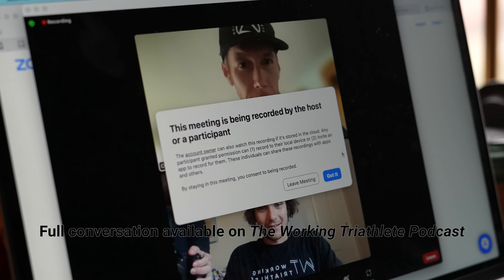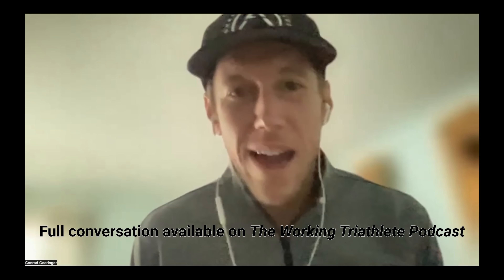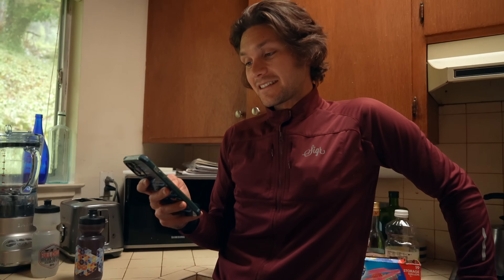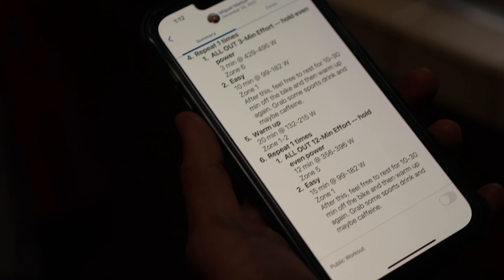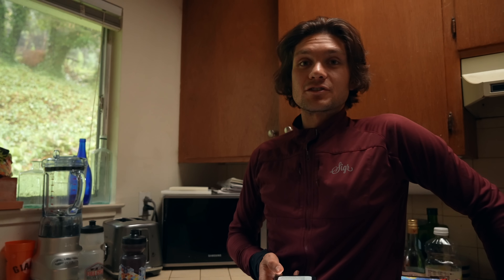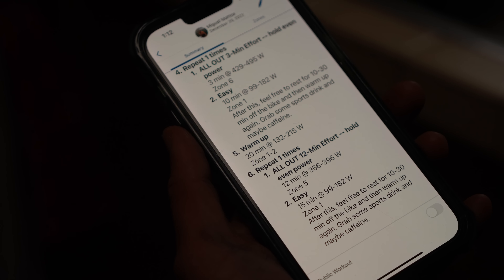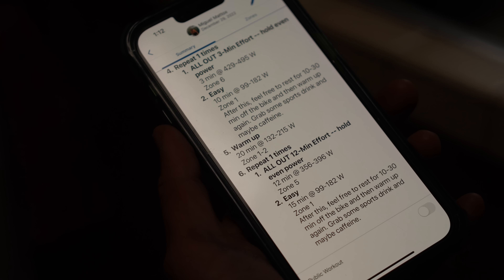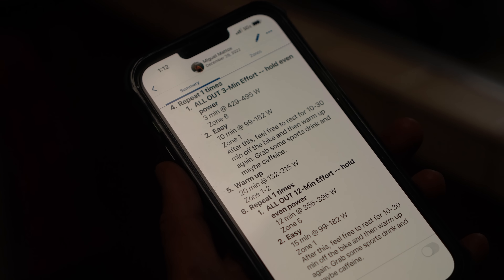We're trying to capture baselines for different thresholds in my cycling fitness. We're doing this protocol with all of our athletes. After about 30 minutes of warming up, we're doing a 3-minute test holding even power — see what your max average power is for 3 minutes. Then cooling down, warming up into a 12-minute all-out test, seeing how even and average your highest power output can be for 12 minutes.